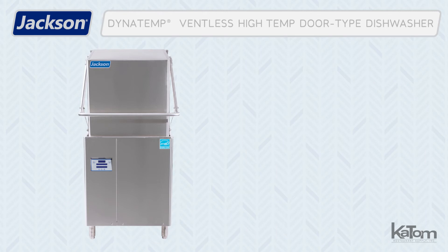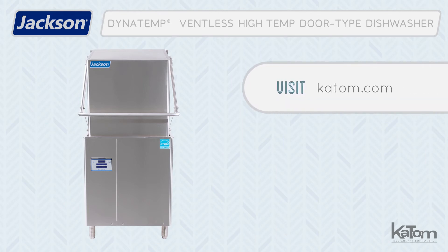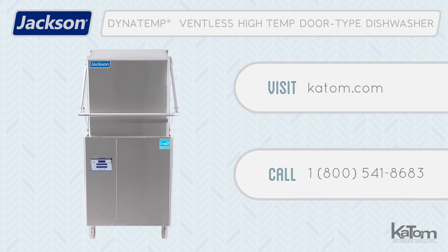For more information on this or any other dishwasher from Jackson, visit us online at katom.com or call one of our customer care representatives at 1-800-541-8683.